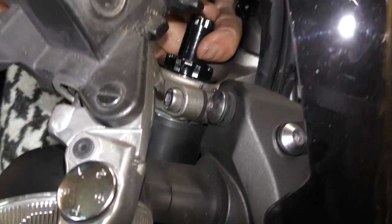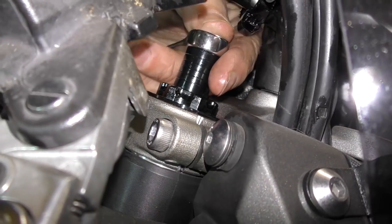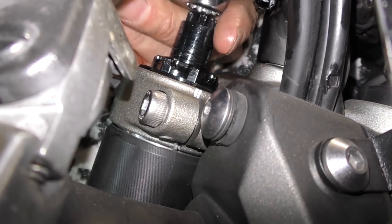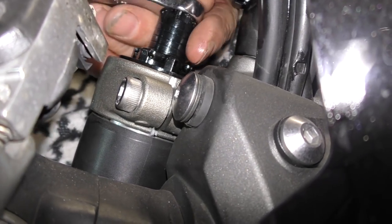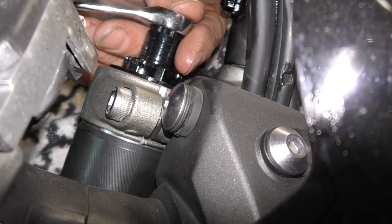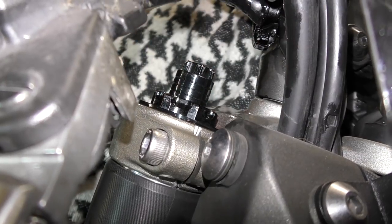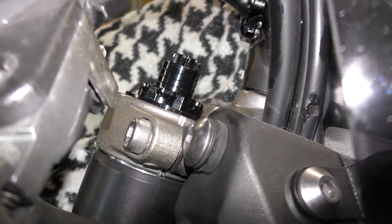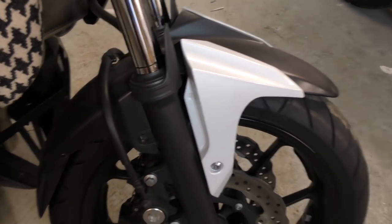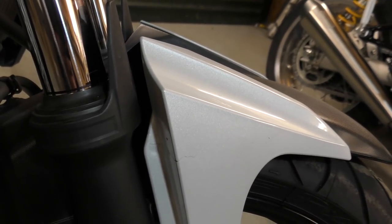Now, if you're going to go back to the standard ride height you need to wind this in halfway, and that will give you equal adjustment for up and down — about 8mm of raise in the front or 8mm of drop in the front from stock. This is where your mark comes in handy as a reference for where your standard static sag was on the spring. So let it off the stand and check: you can see there's the line where the static ride height was before, and now if we take the weight off the suspension you can see it's just gone down to where the line was again. That's absolutely spot on — your standard ride height is set again.